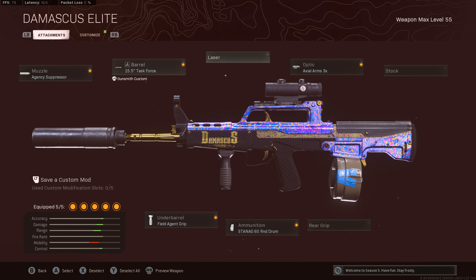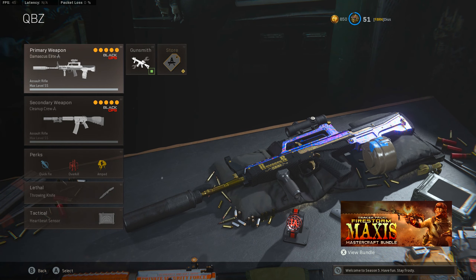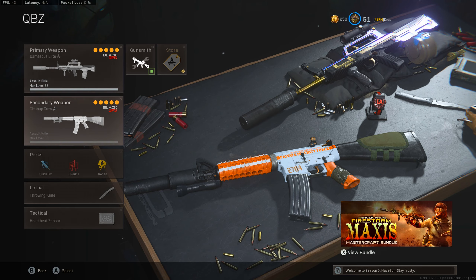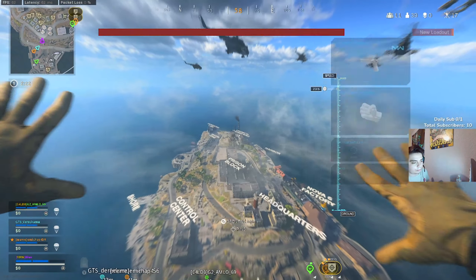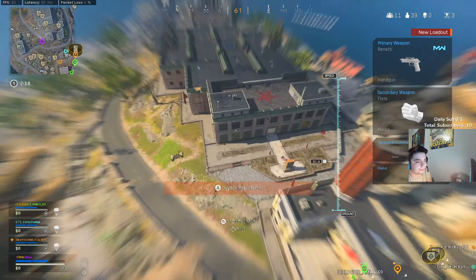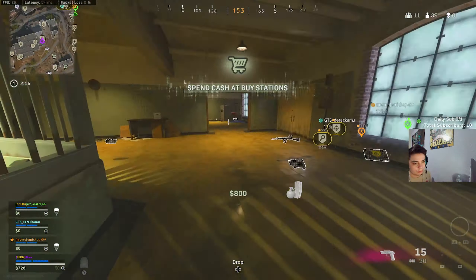For ammunition, I was using the 60 round mag, but if you want to use the 45 round mag you totally can. I was just trying the 60 round mags and I actually like it a lot — I don't feel too much of a difference between the 45 and the 60, just the extra bullets is really nice. For the last attachment, we're not going with the underbarrel this time. We are going with the Serpent Wrap, because this gun doesn't have too much recoil so you don't need to worry about it. If you don't like the Serpent Wrap, you can definitely throw on a Field Agent 4 grip if you want more recoil control.